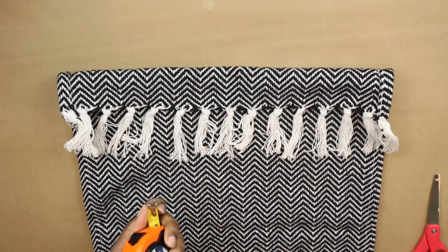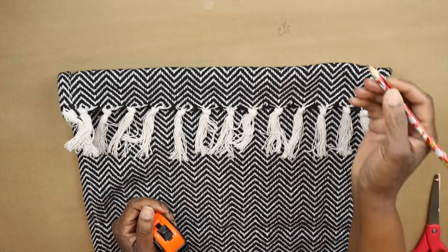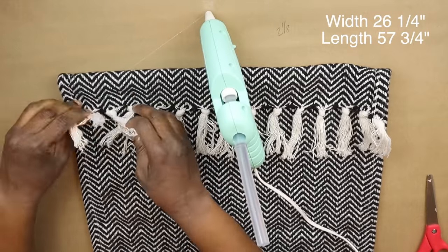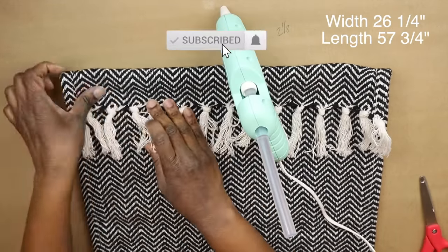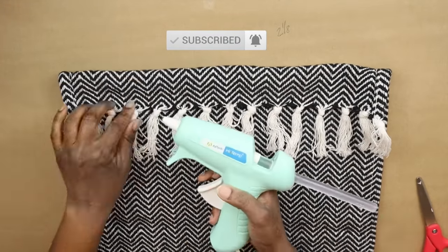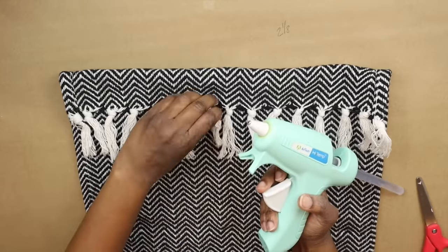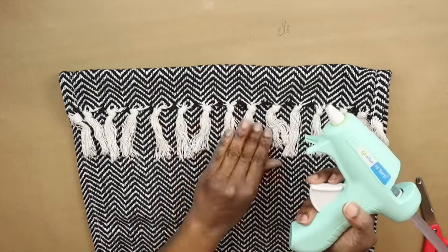I also measured the width and length of the window — it was just over 56 inches long. You'll see at the end that the two curtain panels are enough to cover the window completely.